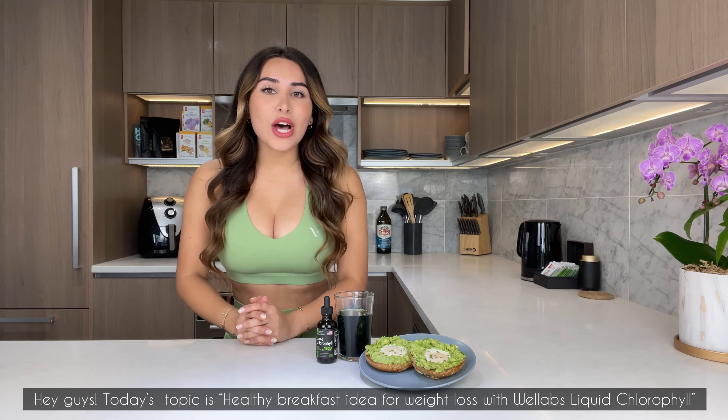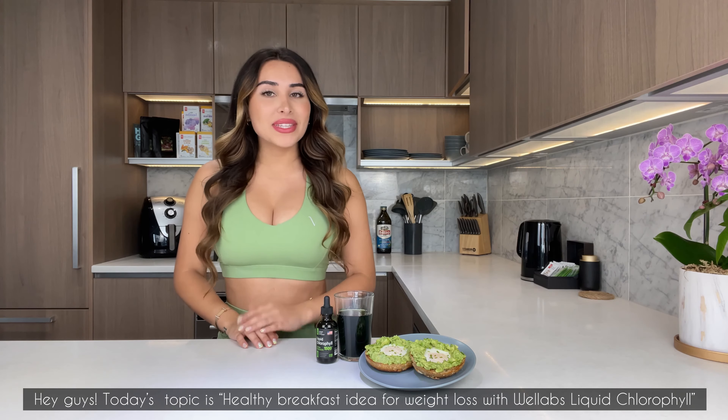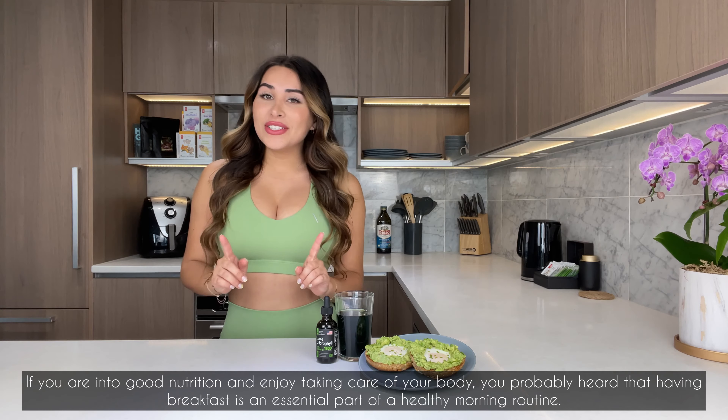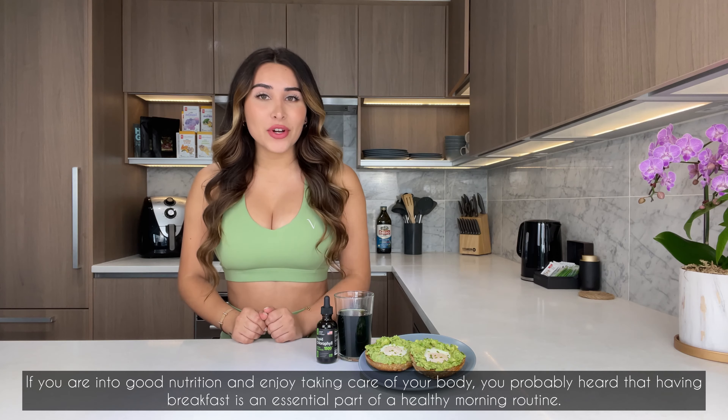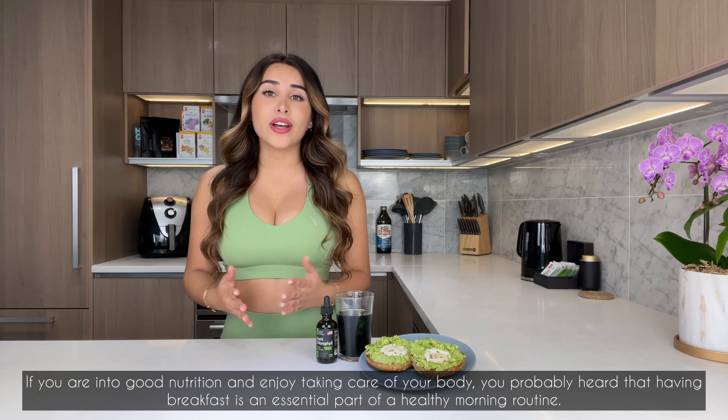Hey guys, today's topic is healthy breakfast ideas for weight loss with Well Labs liquid chlorophyll. If you're into good nutrition and enjoy taking care of your body, you've probably heard that having breakfast is an essential part of a healthy morning routine.